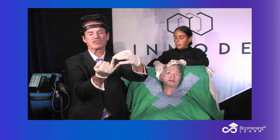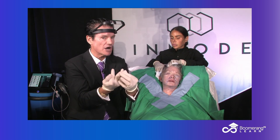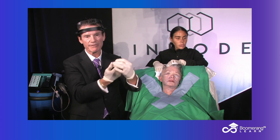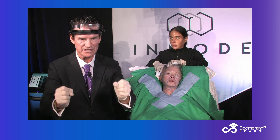Number two, we did injection soft tissue filler. Number three, neuromodulator — uncoupled depressors from elevators. Now number four, section four, the last section: suture suspension, craniofacial fixation.